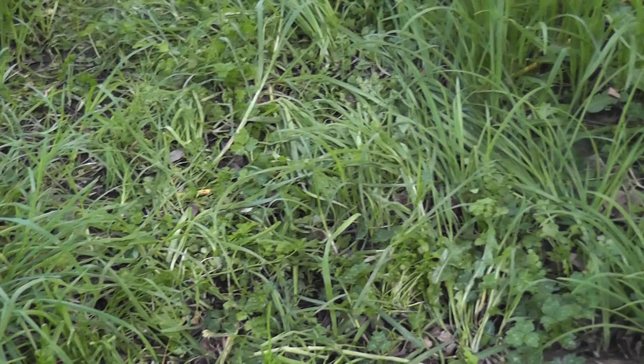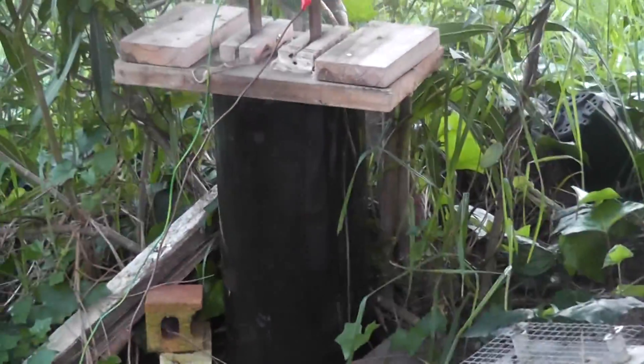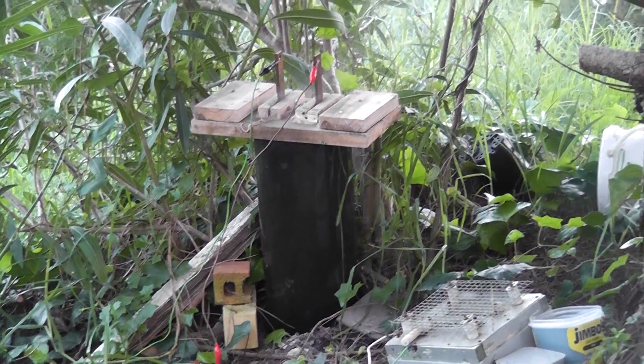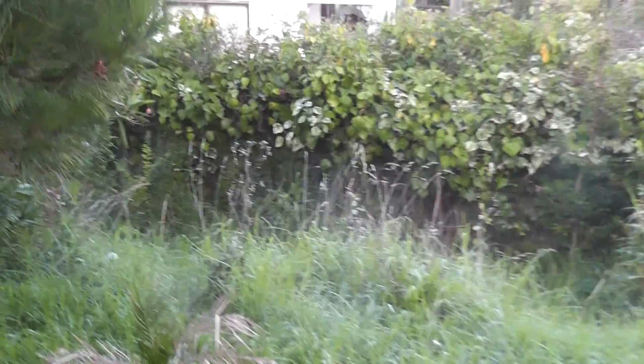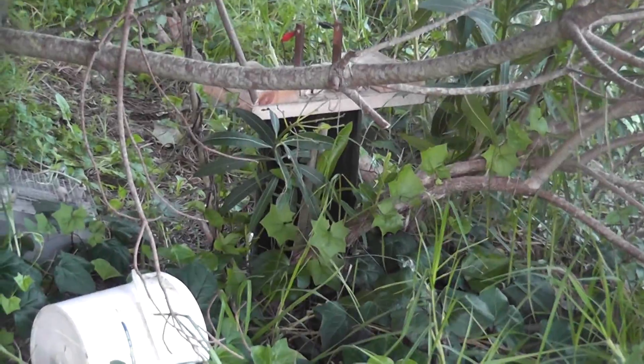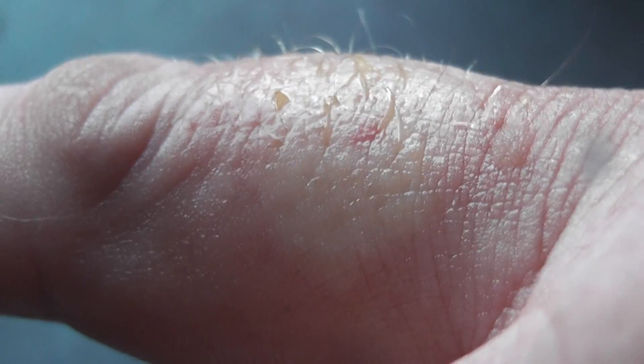One bastard got me on the finger — don't know where it came from. But we're suffering for the cause; revenge is sweet. At least a couple of hundred angry wasps are gone. Let's have a quick look. I got stung here and here — I put some gherkin vinegar on it and it helps.